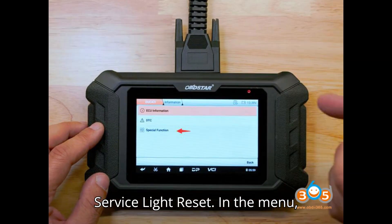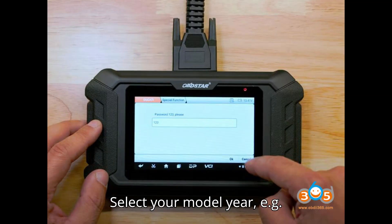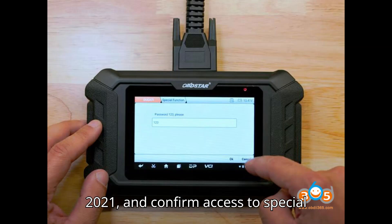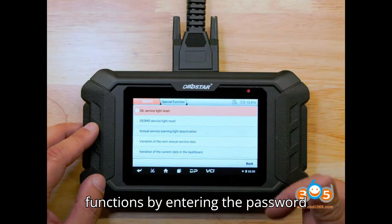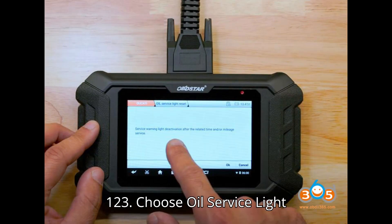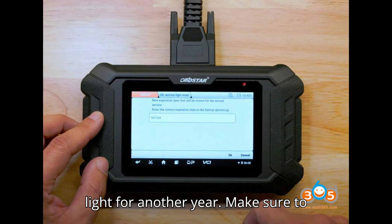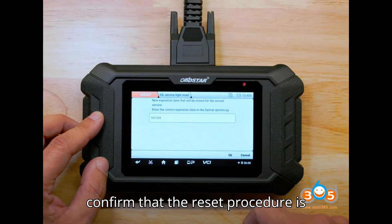Service Light Reset: In the menu, locate the Service Lamp Reset function. Select your model year, e.g., 2021, and confirm access to special functions by entering the password 123. Choose Oil Service Light Reset to deactivate the service warning light for another year. Make sure to confirm that the reset procedure is complete.